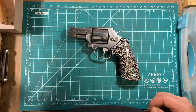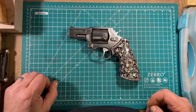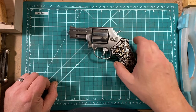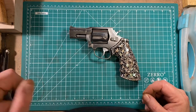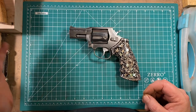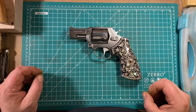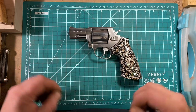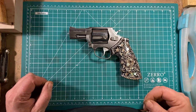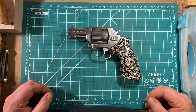In 38 Special that K-frame is very manageable, and in 357 Magnum it's not bad — but this is another story. The Smith & Wesson weighs 29 and a half ounces as fitted; this one weighs 31 and a half ounces, so it's only two ounces heavier than a 38 Special of similar proportions. And as I say, it is a handful.